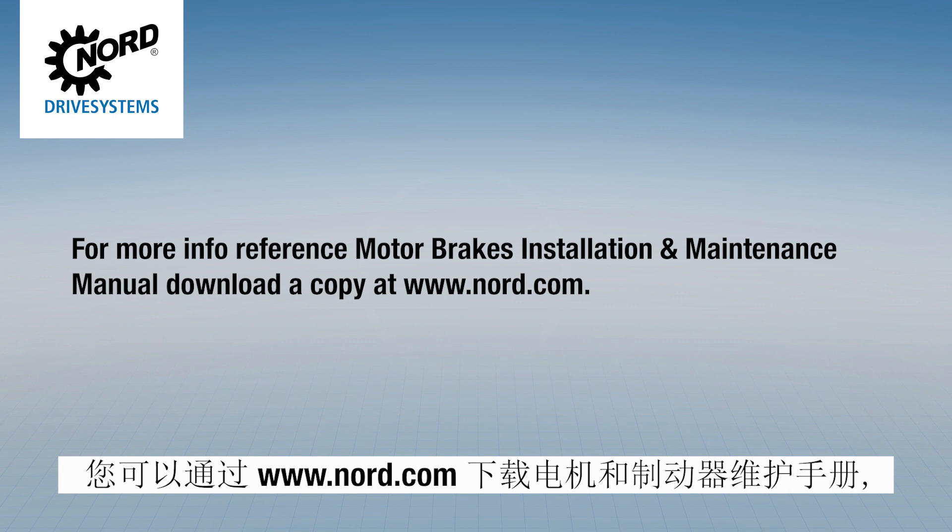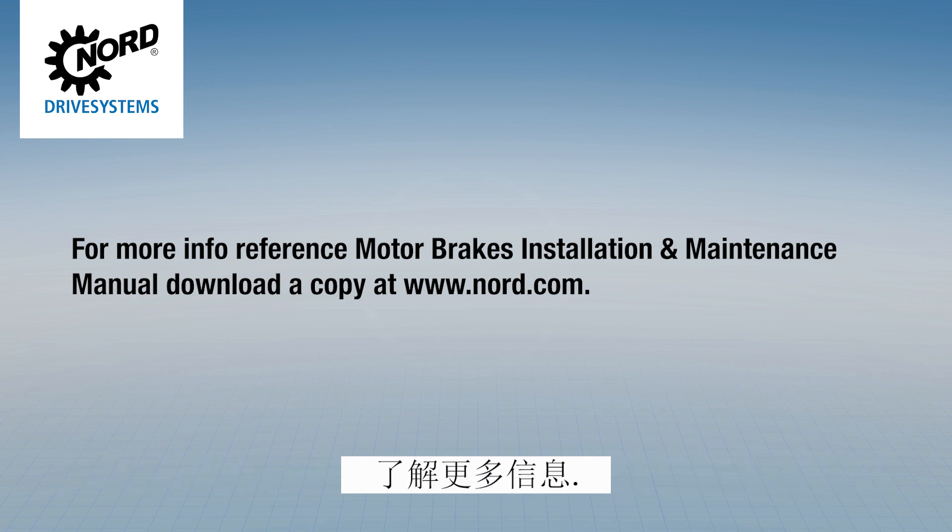For more information, please reference the Nord Motor Brakes Installation and Maintenance Manual. This manual is available in electronic form in the documentation section of our website at www.nord.com.